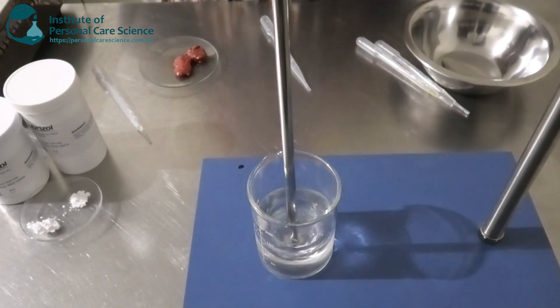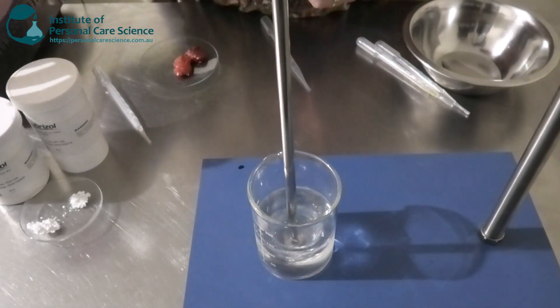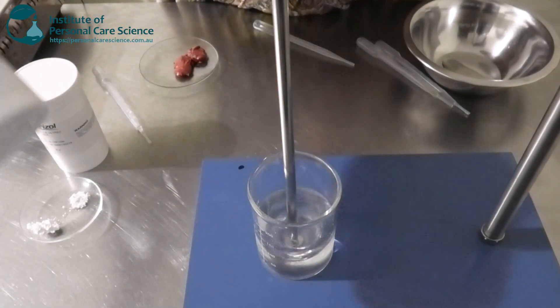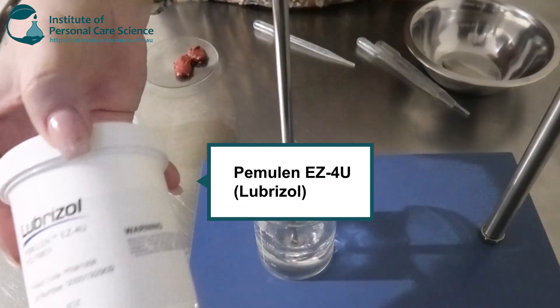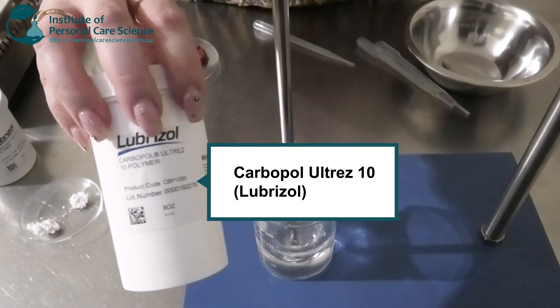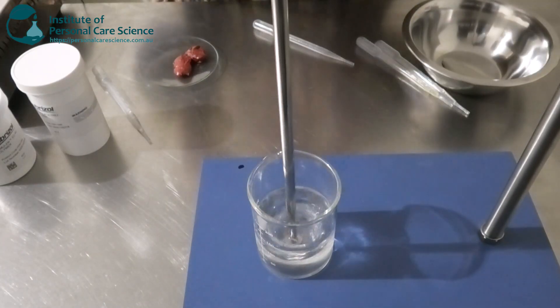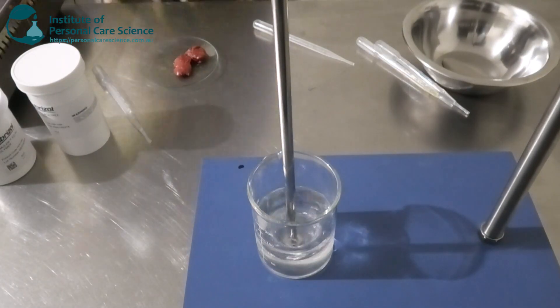Now to build my gel structure I am going to be using a couple of different polymers today. My first one is the Pemulen EZ4U by Lubrizol, and I've also got some Carbopol Ultrez 10 as well by Lubrizol. This is going to build a really nice stable gel network for my encapsulated blush.